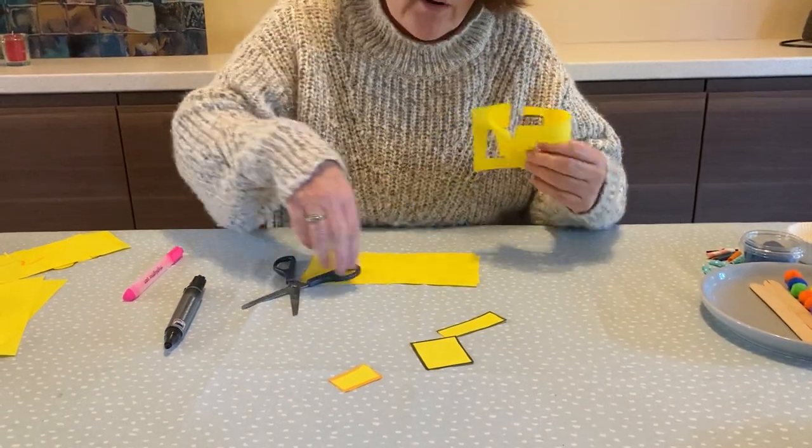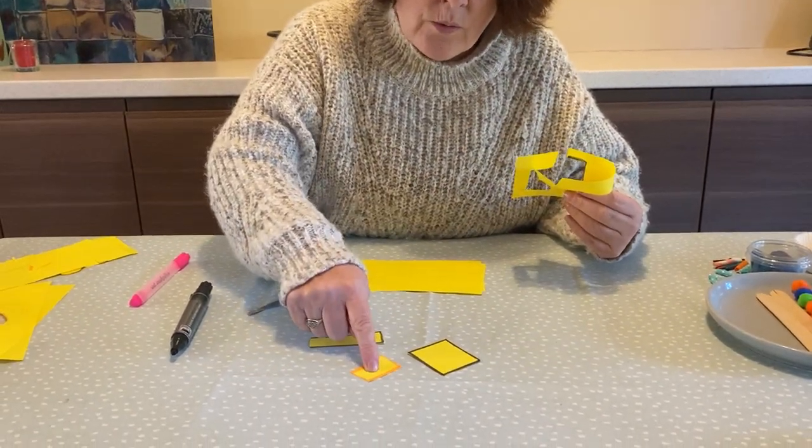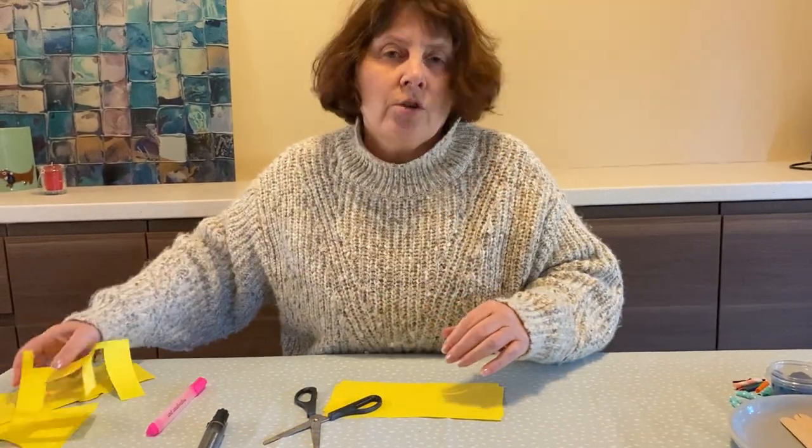There you go, let's count how many shapes I've cut out. One, two, three. Okay, so that's your job to do now.